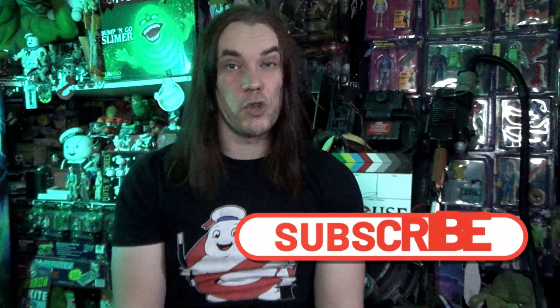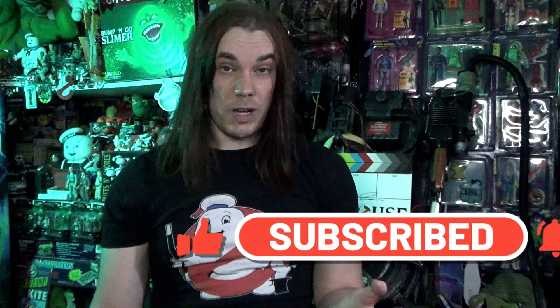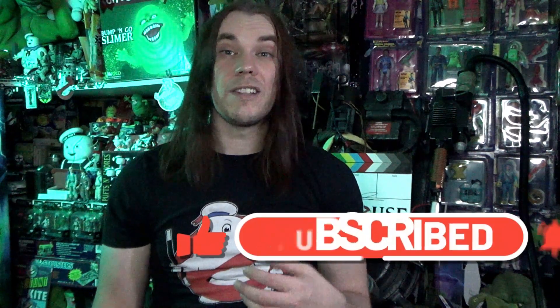Hello, I'm Darren the Magic Ghostbuster, and in this video I'm taking a quick look at the Venkman flannel shirt made by the Dixon Flannel Company. Dixon Flannel Company obviously make flannel shirts, and they have done one inspired by Peter Venkman's shirt as worn by Bill Murray.